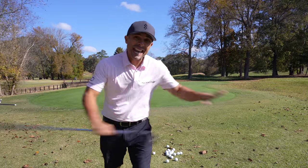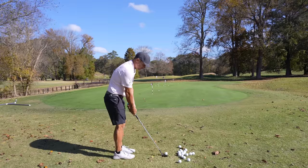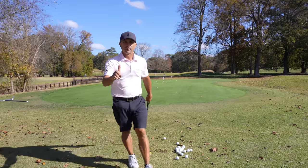There are three things you should never ever do when chipping the golf ball. That's one of them.